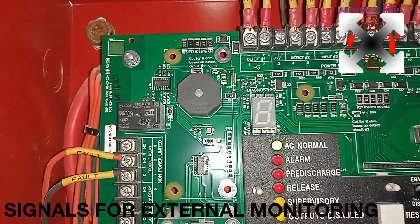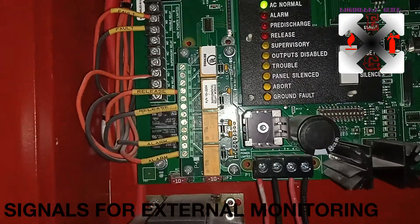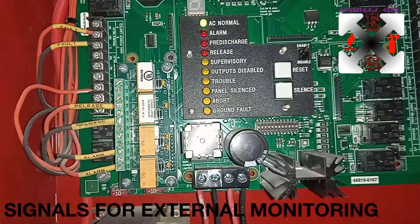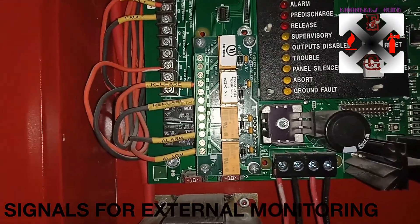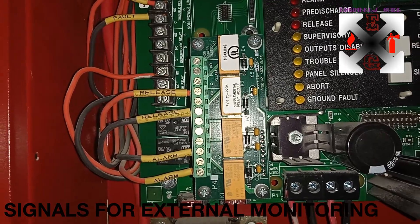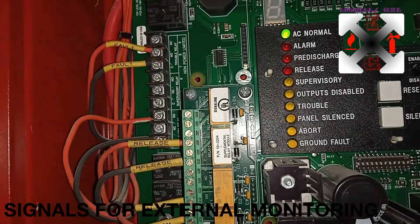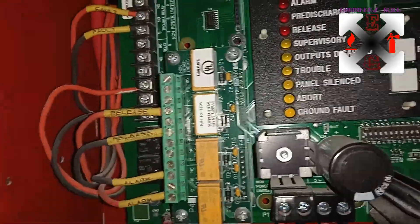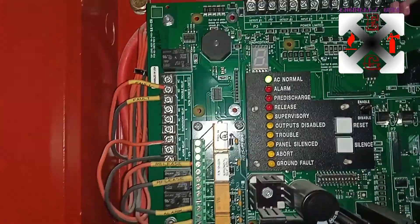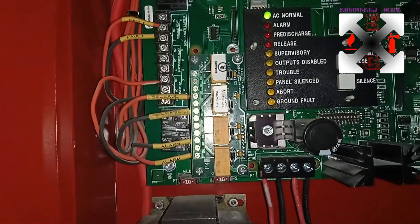When you fix the external relay, the first relay gives you the first stage alarm, the second relay gives you the second stage alarm, the third relay gives you the release alarm, and the fourth gives you a fault signal. These terminals can be used to supervise the system in case nobody is physically present to supervise it.